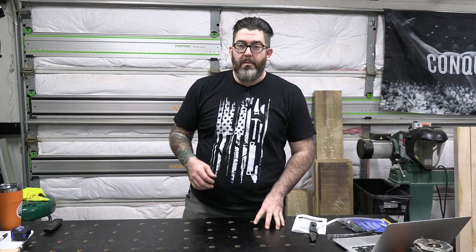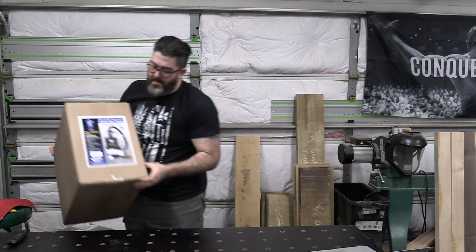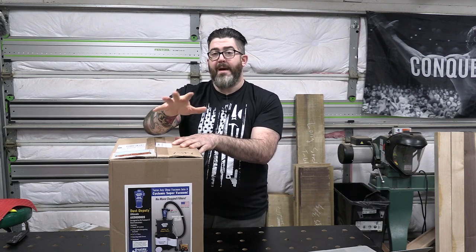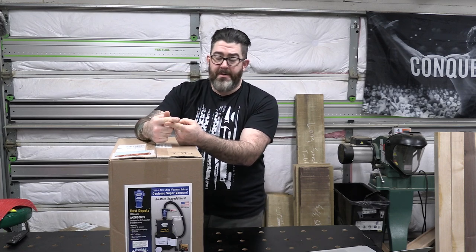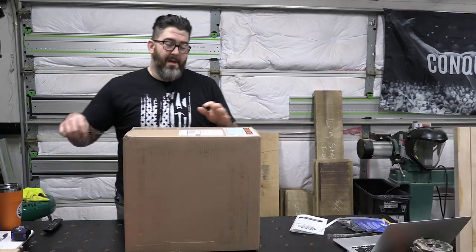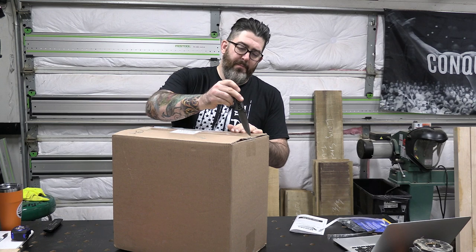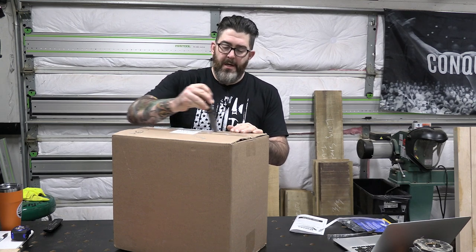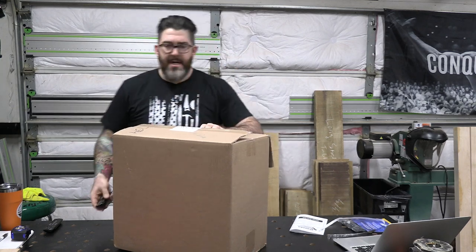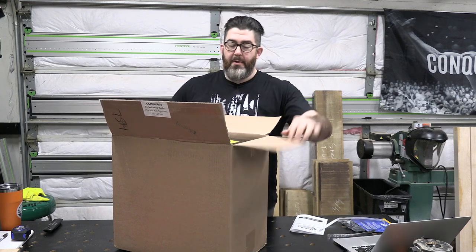That was the Dust Deputy 2.5. Next up, let's check out the Dust Deputy Ultimate. This is a Dust Deputy attached to a Systainer-type collection device, so if you have Festool products you can attach it to your Festool dust extractors. If you have pullout drawers like I do, you could put it in one of those because it's the same size as a Systainer. I'm admittedly very excited about this one. The Festool Cyclone was something I bought mainly because I thought it would work with the design of my workbench — I'd heard some good things, but I haven't been super happy with it.